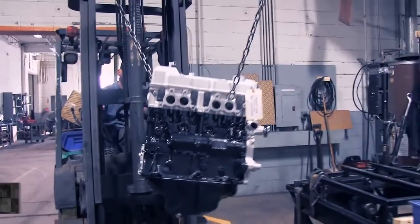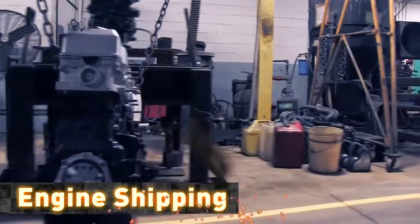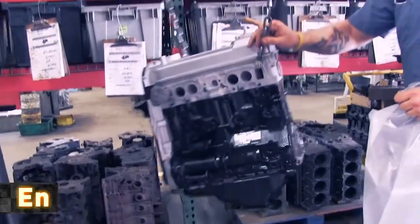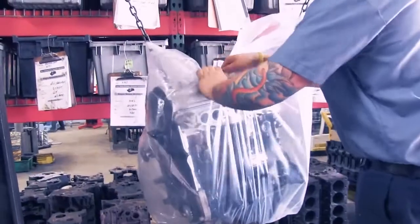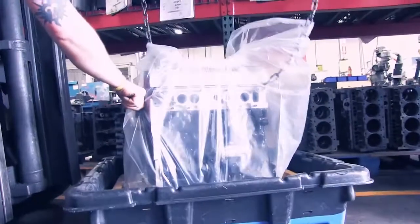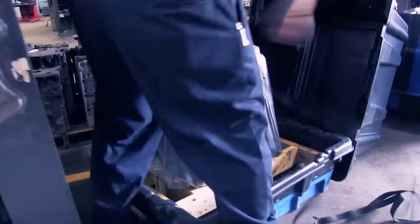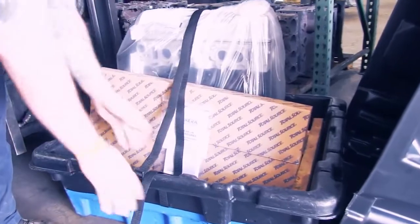Finally, the engine is packaged and shipped to the customer. Transporting the remanufactured engine is an important part of the overall total source customer experience. Our industry-leading packaging protects the product from damages and makes the repacking of the engine core as easy as possible.